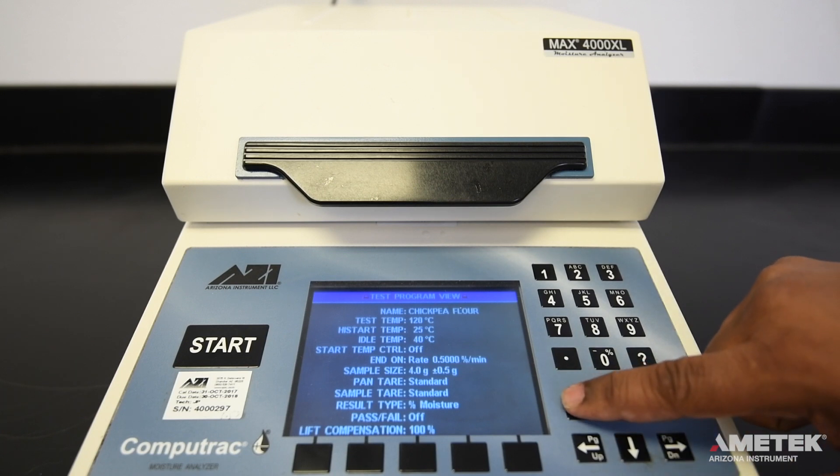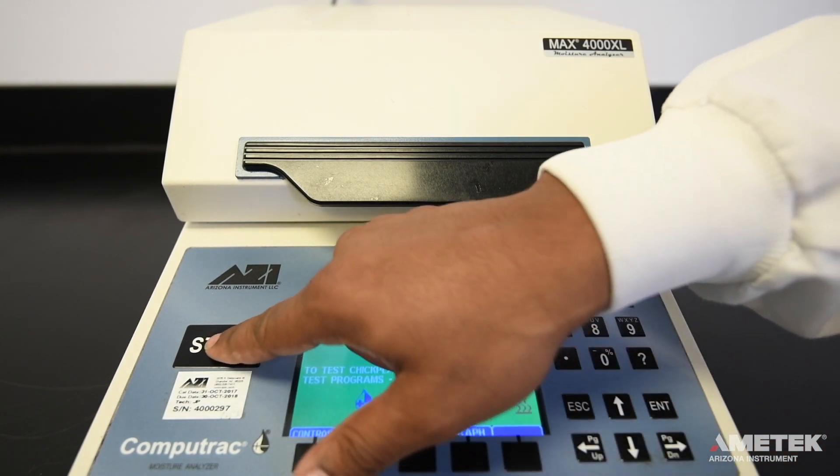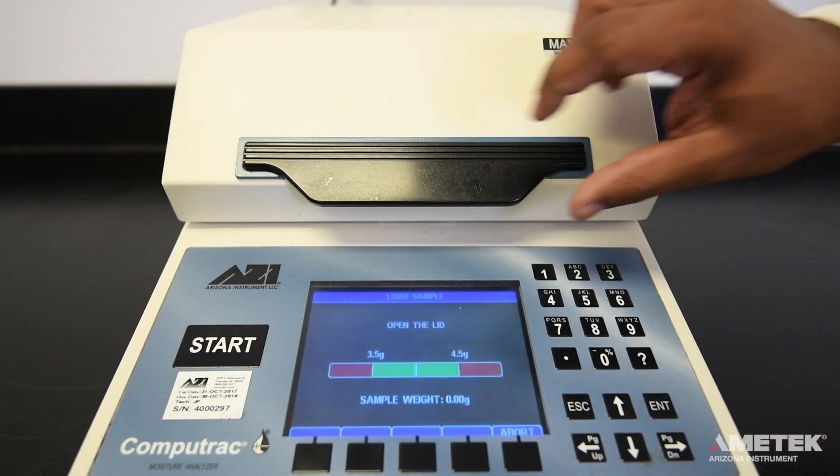Press escape to return to the main screen and you'll notice the idle temperature will begin to rise to the new idle temperature. The 'to test' line on the screen confirms which program will be used for the next test. Wait for the idle temperature to rise to the desired set point. When the instrument is within 2 degrees of the programmed idle temperature, it will notify you. Press the start button and follow the on-screen instructions.